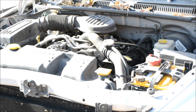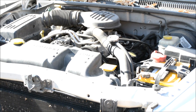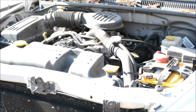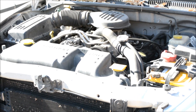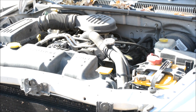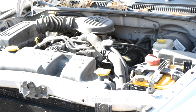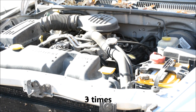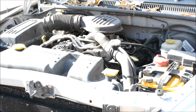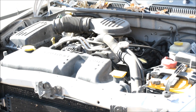Welcome back to the shop. Today we're taking a look at a 2001 Dodge Dakota with a check engine light. With this Dodge, you can turn the ignition key to the on position — not start — two or three times in a row, leave it there, and it will tell you your code. It told me it was a P0442.